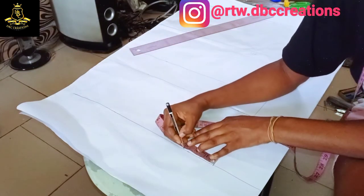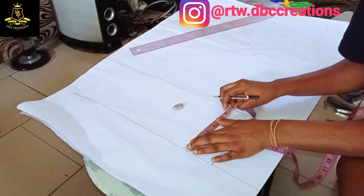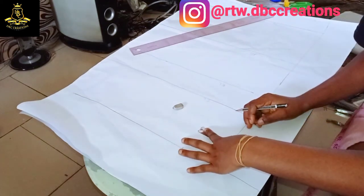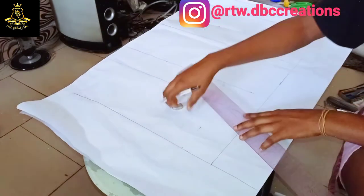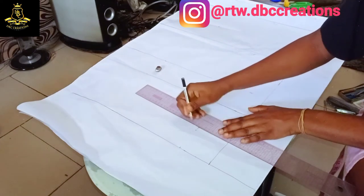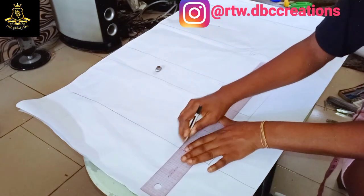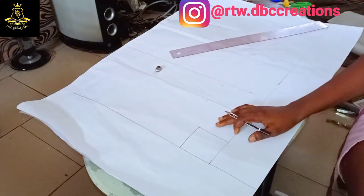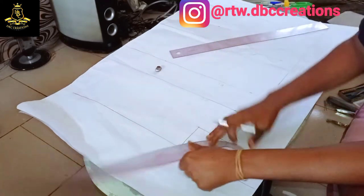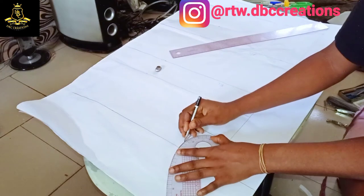I'm using the standard neckline of three by three — this is also what you use for your shirts. I'm connecting those lines and then I'm going to use my French curve to achieve a neckline curve.